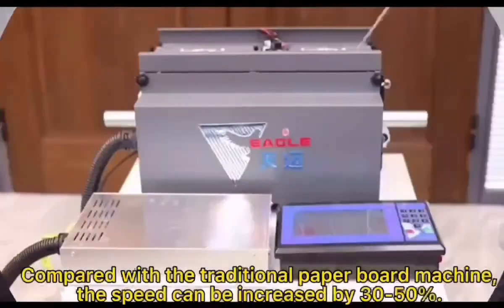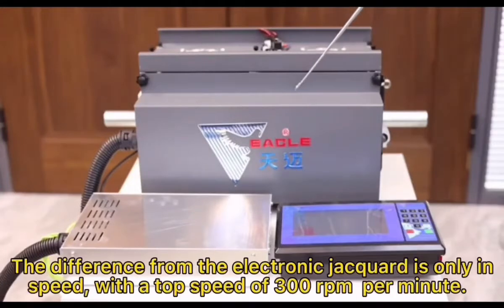Compared with the traditional paperboard machine, the speed can be increased by 30 to 50%. The difference from the Electronic Jackward is only in speed, with a top speed of 300 rpm per minute.